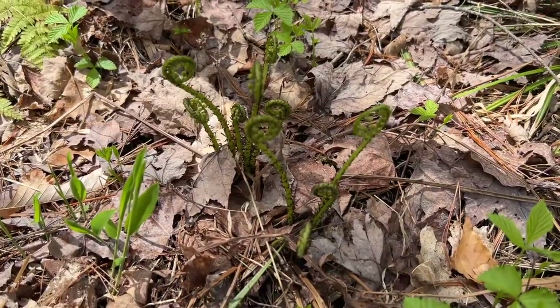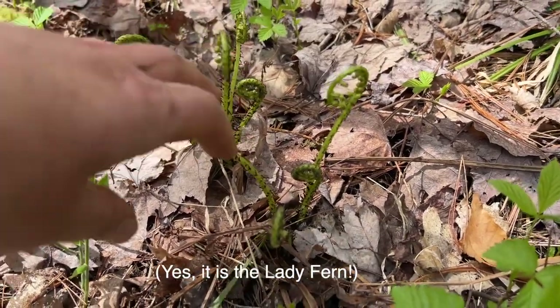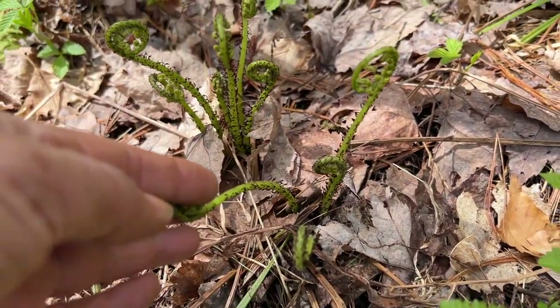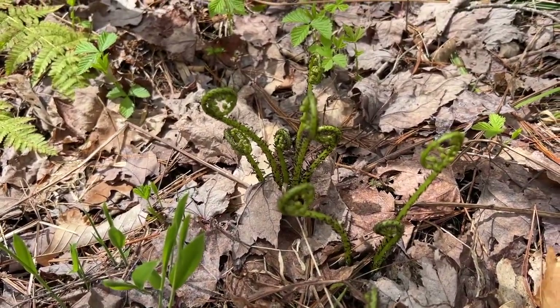And here's an example of the lady fern. The lady fern looks unique with their stocks kind of having these brown specks like little hairs all over them. So that's what they look like when they're coming up.